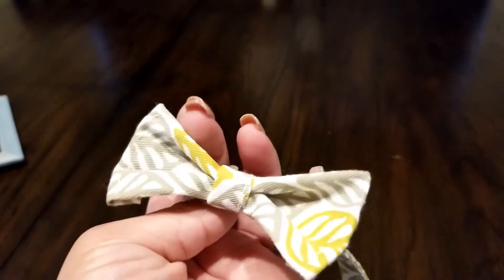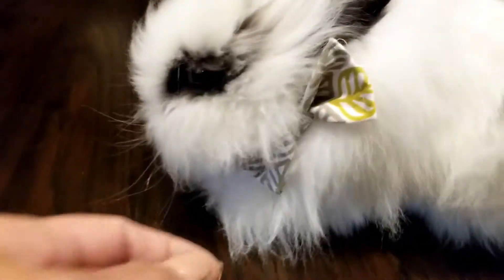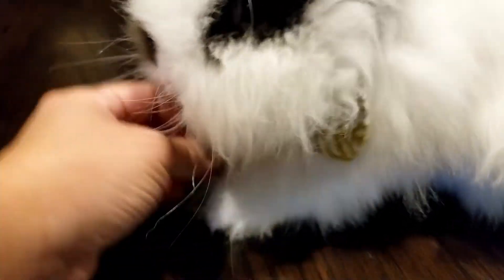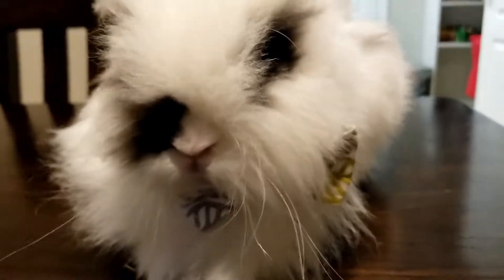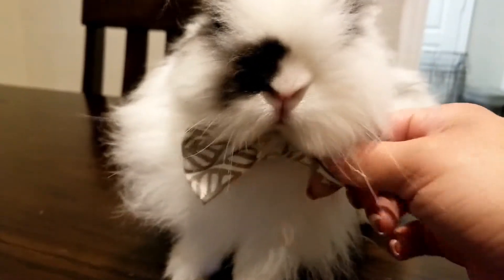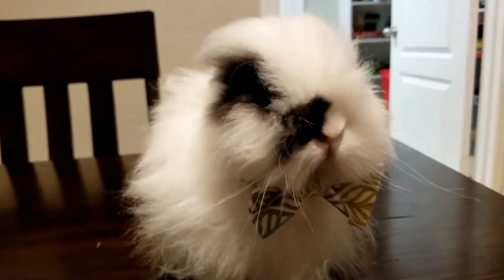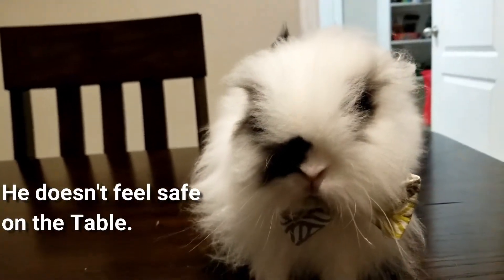I'm going to put it on him and see how he likes it this time. I think it's a lot more stable — I can tell right now it's on the side because he's ducking down, but let's move it to the front. One second — he just got all his fur in here. There he goes. It's a lot more stable this time, it looks really cute. Look, there you go, now you look handsome.